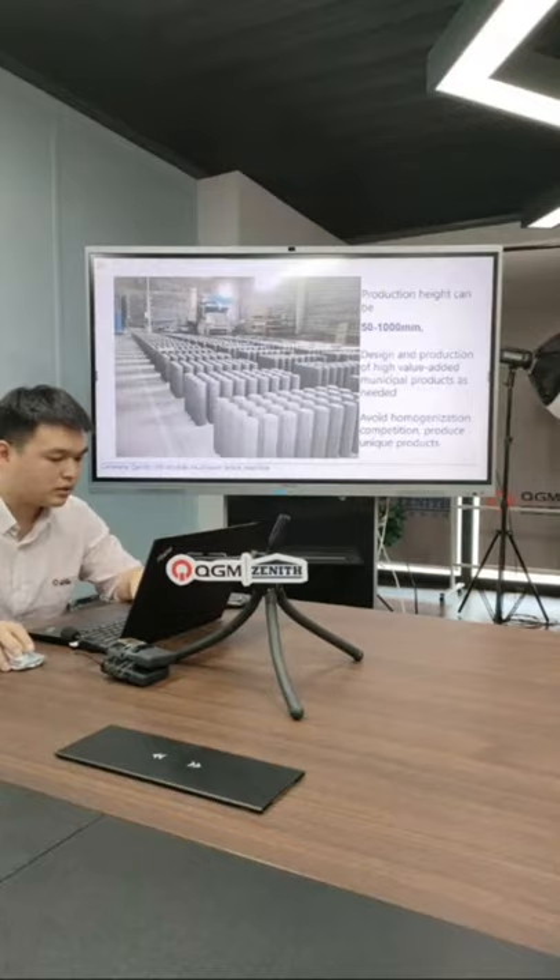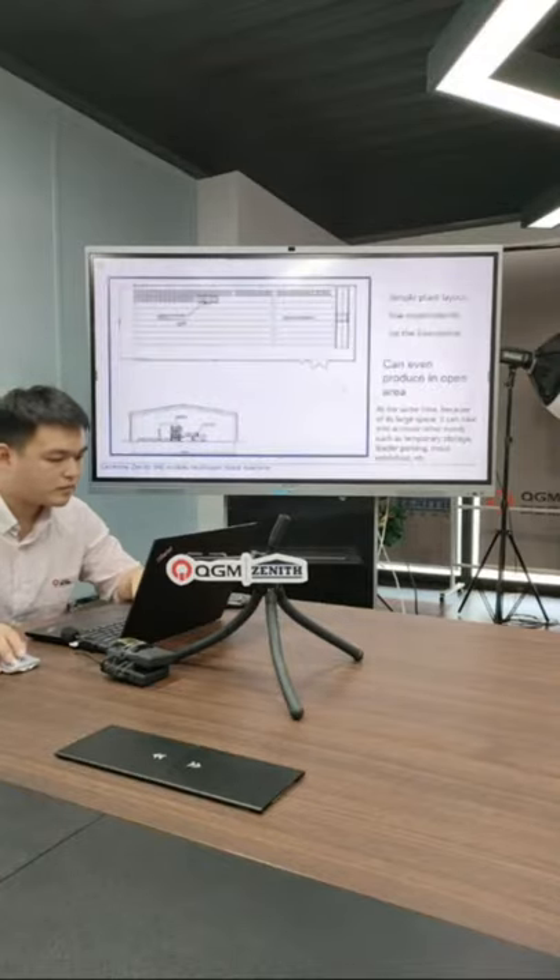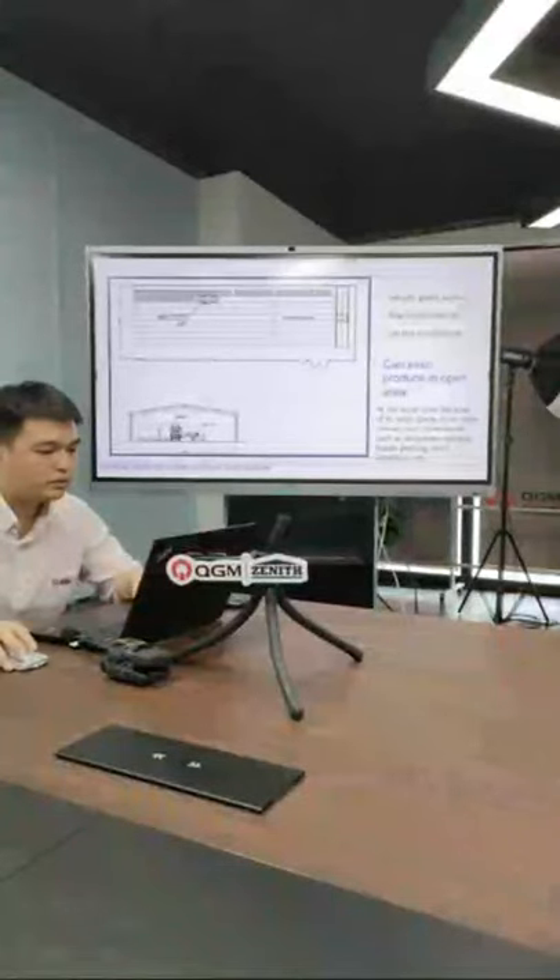Here is a special-size patio-side paver — it can also be used as decoration in your garden or park. This is the layout of the 940 machine.